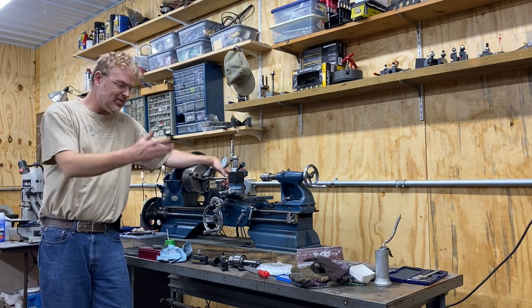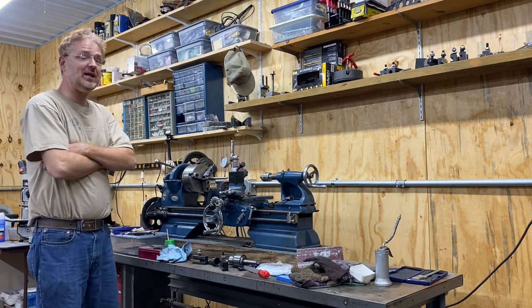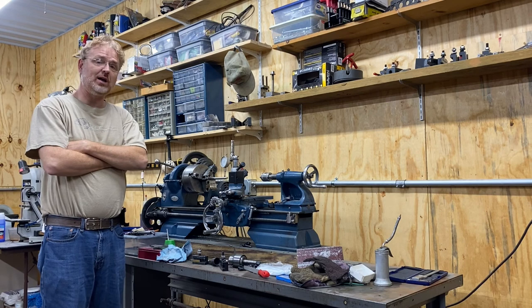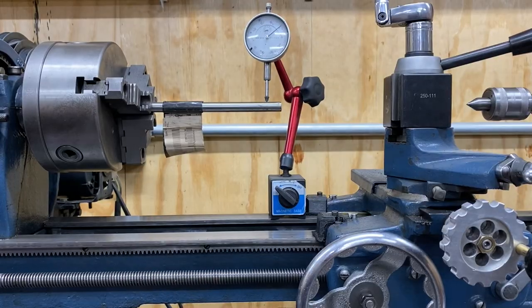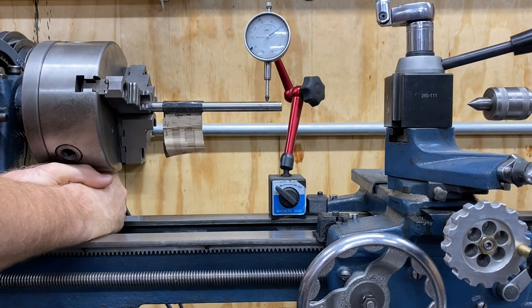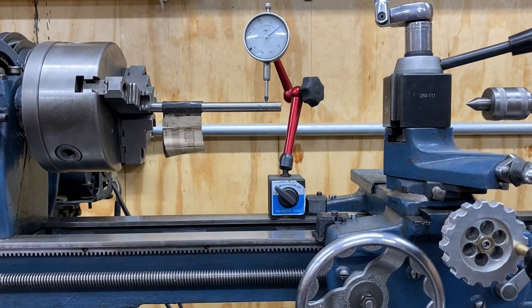I got this lathe a couple years ago. It's about a 1935 Craftsman Atlas lathe and it's been a good starter lathe, but it doesn't have a lot of rigidity, so I've decided to try to upgrade to something bigger. Let me show you. If you can see on that micrometer there, I've got it set to zero. Here I'm pressing with my hands and I get about five to six thousandths deflection just with my hands pushing. In the world of lathes, that's not good.